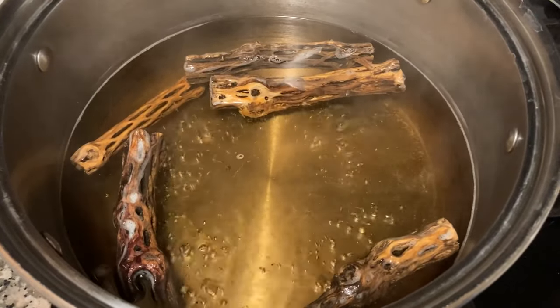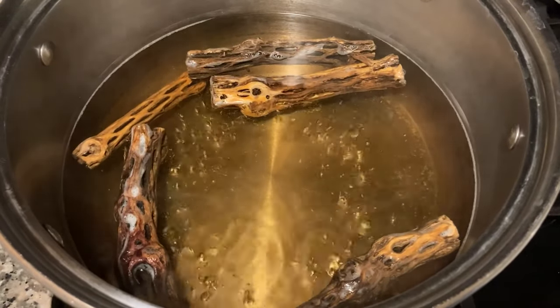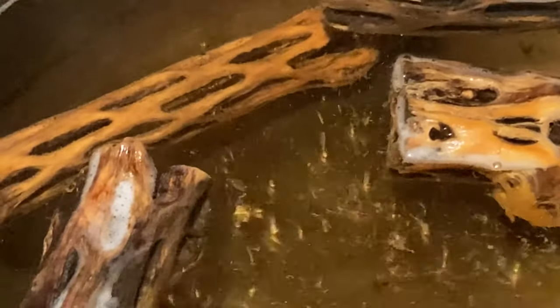You want to boil your wood for about 30 minutes. We don't want to do it any longer than that because what we're trying to do is just kill the bacteria or any potential nasties in the wood. We want to keep as much tannins in there as we can because shrimp really like that stuff.